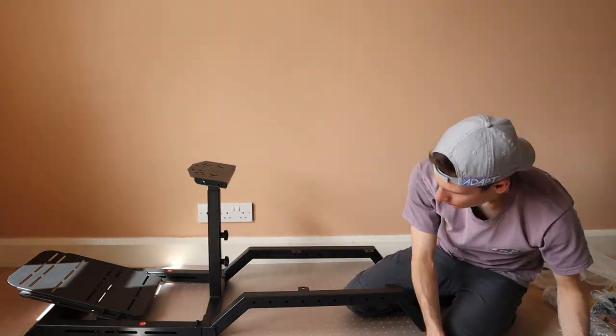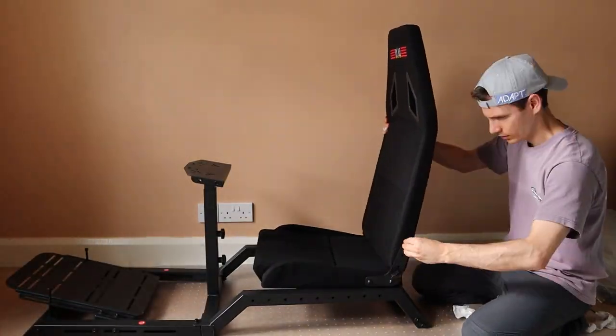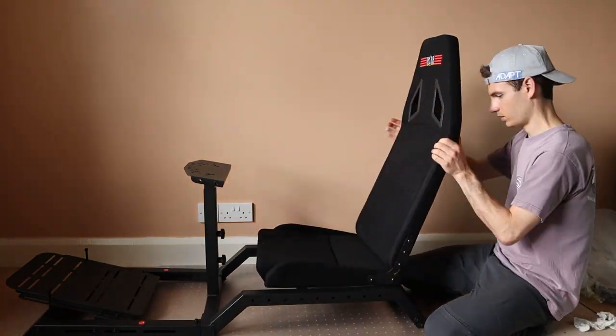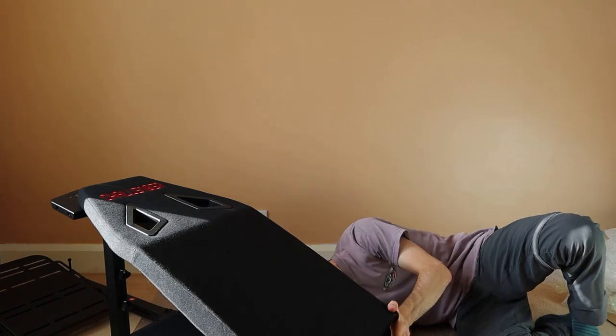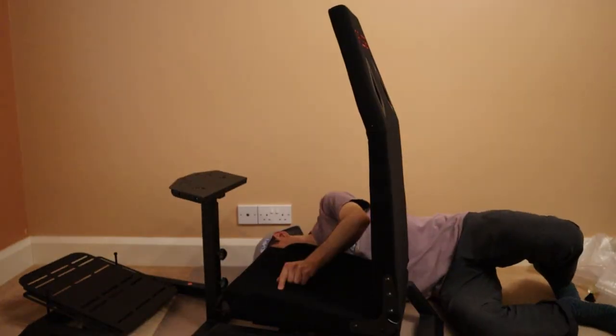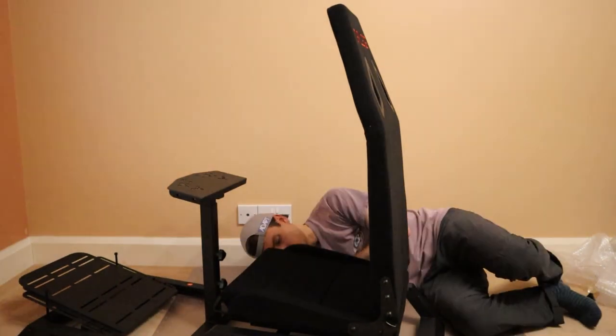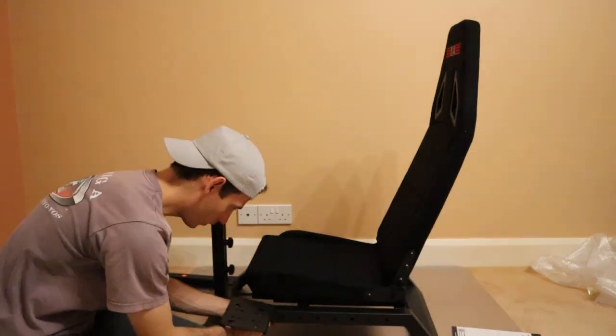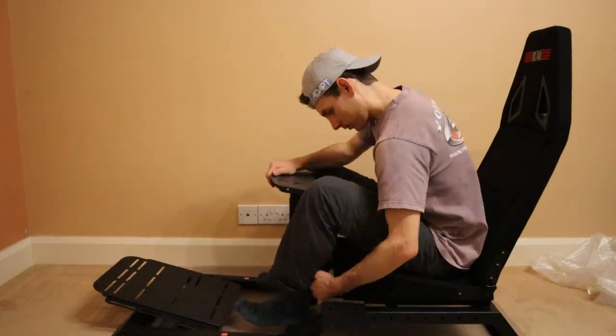The included instructions are easy to follow and most of the assembly is straightforward. However, the Challenger comes with a unique flat-packed seat that requires you to bolt the seat's sliders to the base before attaching it to the chassis. This process is tricky and involves moving the sliders back and forth a few times to access the different bolt holes. You only need to do this once though, so it's not that big of a deal.